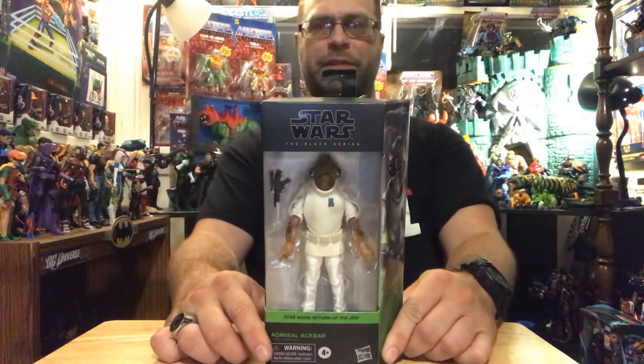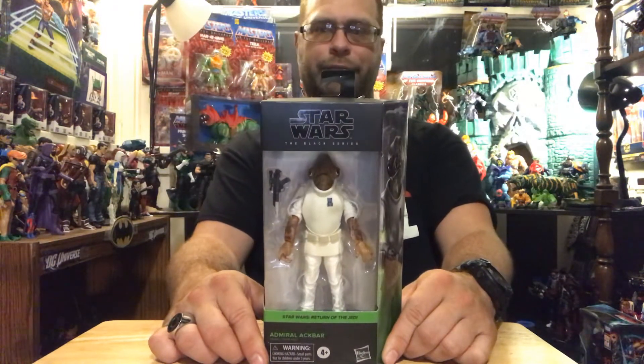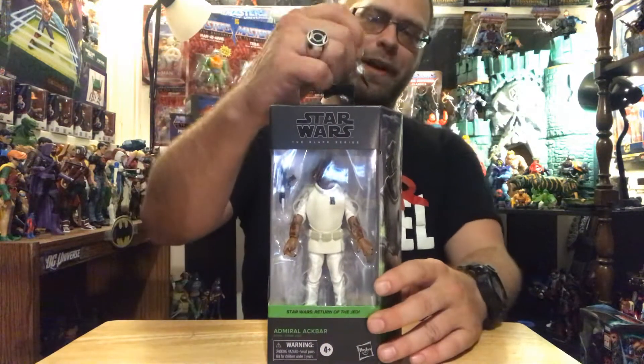So anyways, we got Fish Face here, or Squid Head, or Octa Face — whatever you want to call him. Let's get his butt out of here and take a better look at him.